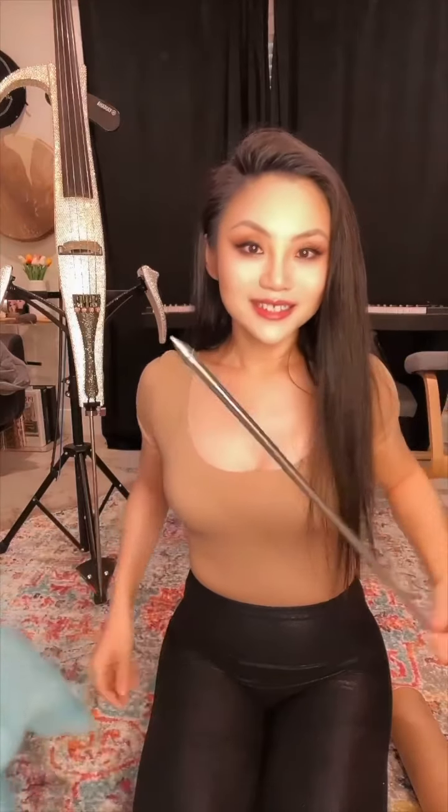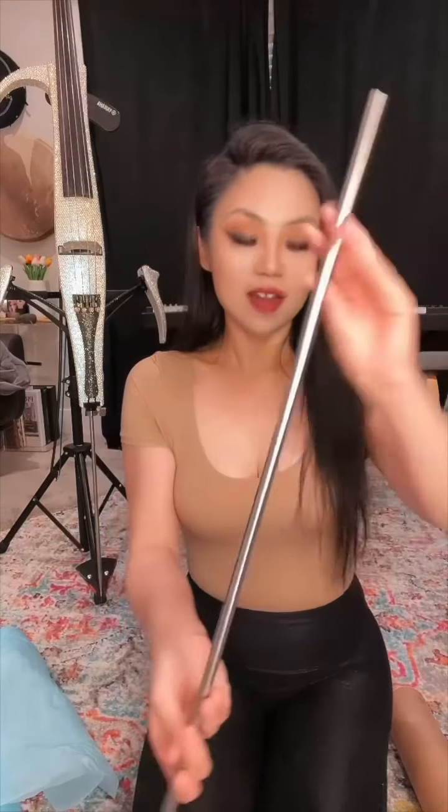Mark from New Harmony Music told me that these endpoints are super sharp — and to be careful, they're super sharp. I love it.